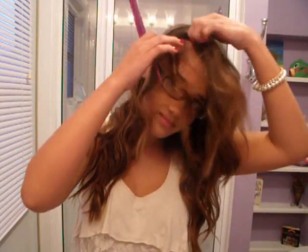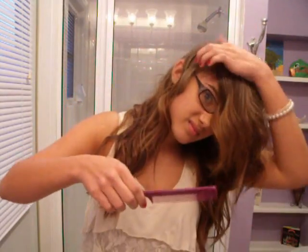Part all of your hair onto one side, then brush out all the tangles. First, you want to take about a 1-inch piece starting at your part.